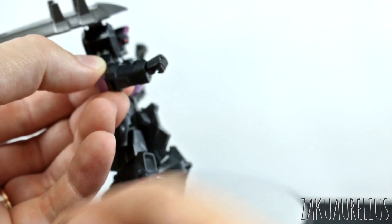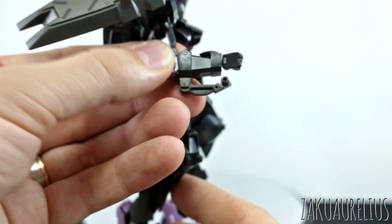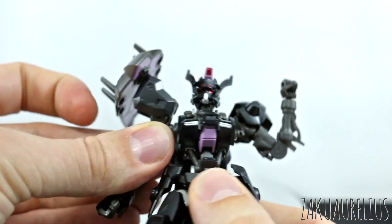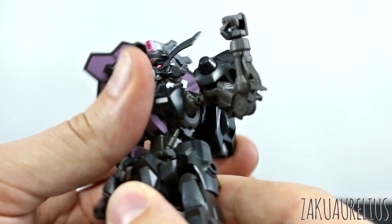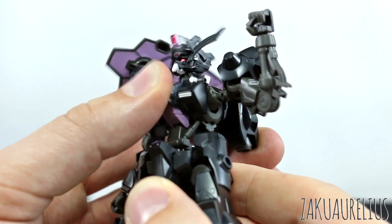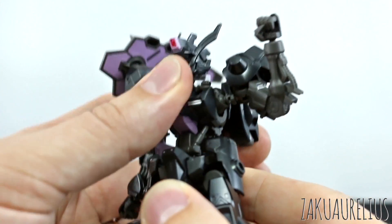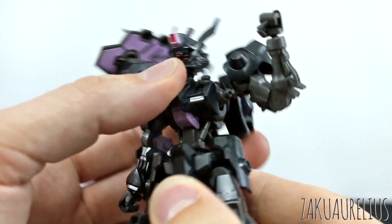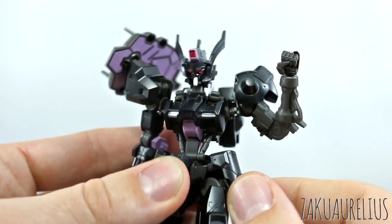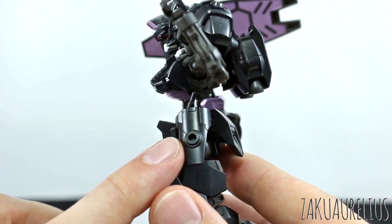In the center, we get the same amount of articulation as usual, but it's actually kind of hindered. We're getting this chest-stomach crunch here, just a tiny bit, but the purple piece in the center isn't allowing us to bring it as far forward as we usually could. There's still a ball joint at the bottom that lets you move around and rotate a little bit. The side skirts are just on polycaps and can move up very far with no problem. They have holes in the side where you can mount stuff.